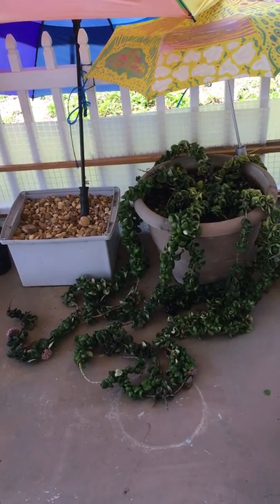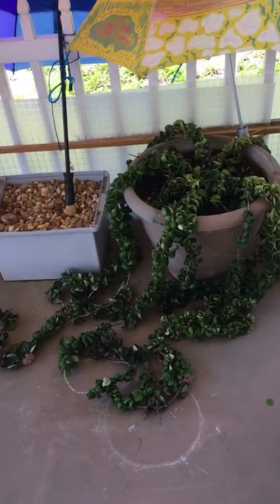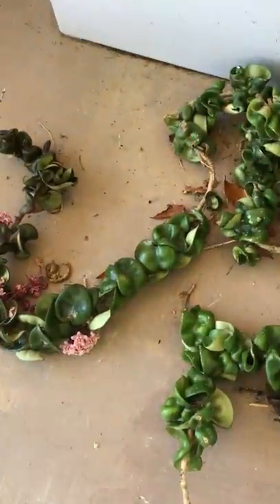Umbrellas are very useful not only for rain but also for keeping the sun off plants that need shade, like this plant. Ever since I put these two umbrellas up, it's putting forth a lot more flowers.